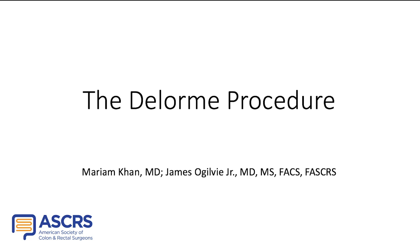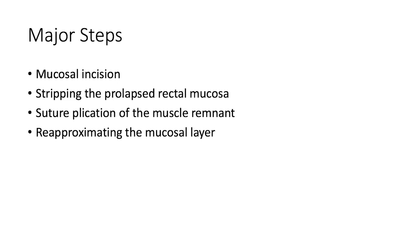The DeLorme procedure is a perineal approach to repairing full thickness rectal prolapse. The major steps of this procedure include making the mucosal incision, stripping of the prolapsed rectum's mucosa, suture plication of the bare muscle remnant, and re-approximation of the mucosa.